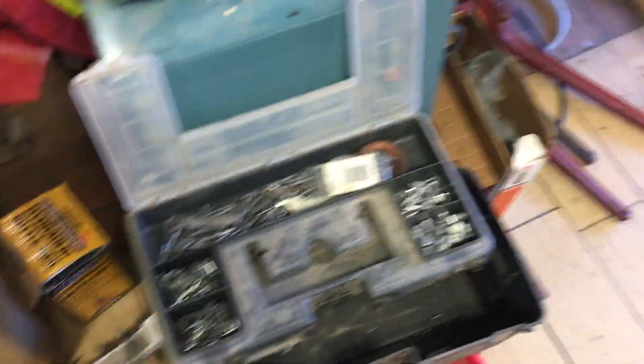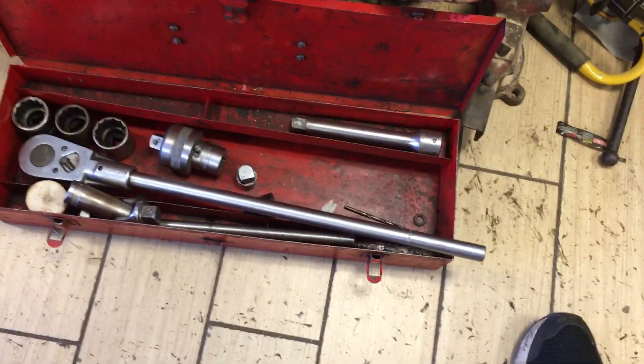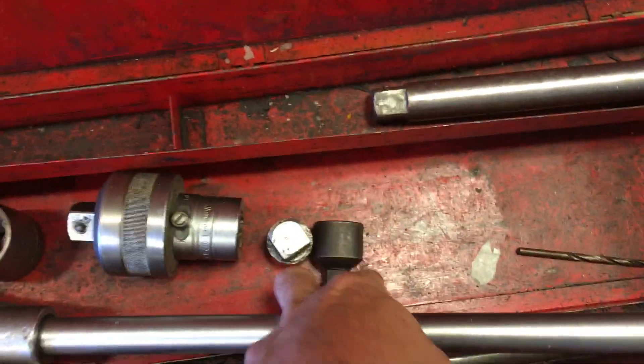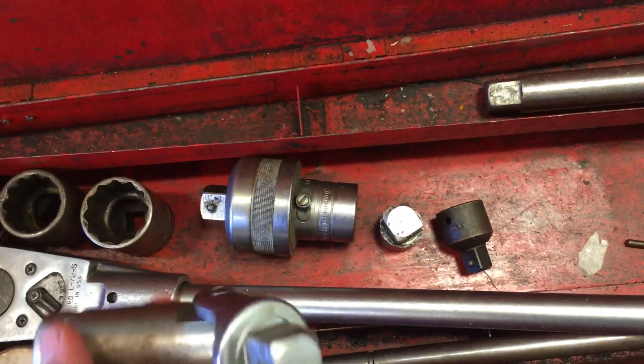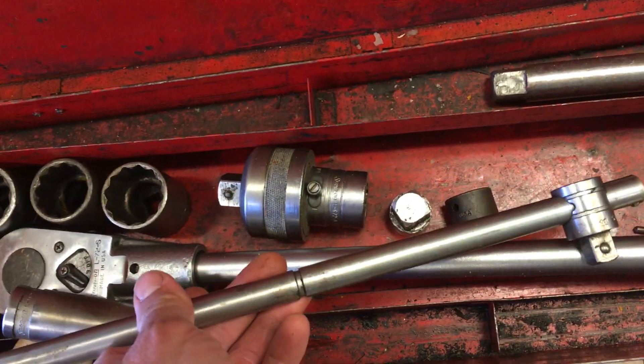There is a nut set somewhere — I think it's in the next thing I'm going to show you. So the Snap-on 3/4 inch drive set, with the ratcheting attachment, the adapters up and down from half to 3/4 inch, and then the breaker bar attachment and the Snap-on T-handle. That is $220.